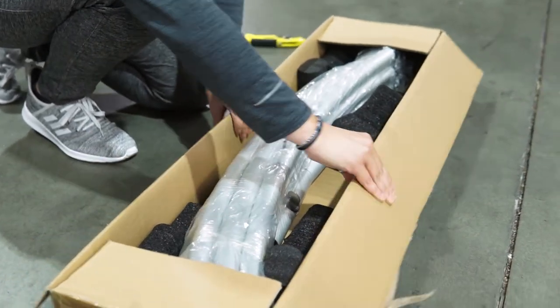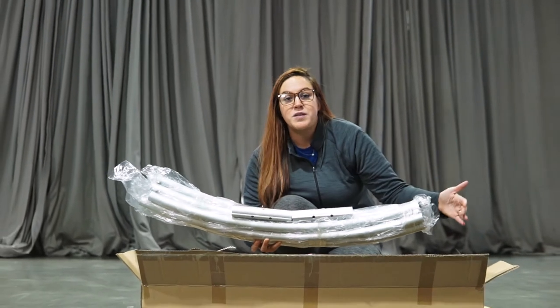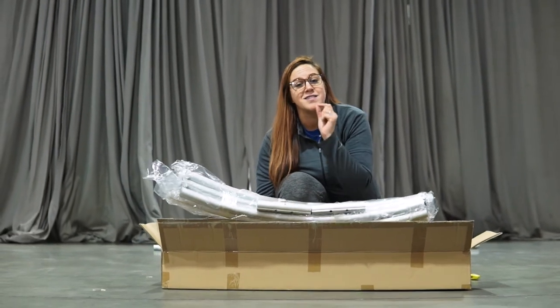We have eight pipes, about four feet long, and these two connector pieces as well. Very lightweight, and it ships in a short box to keep your shipping costs very low.